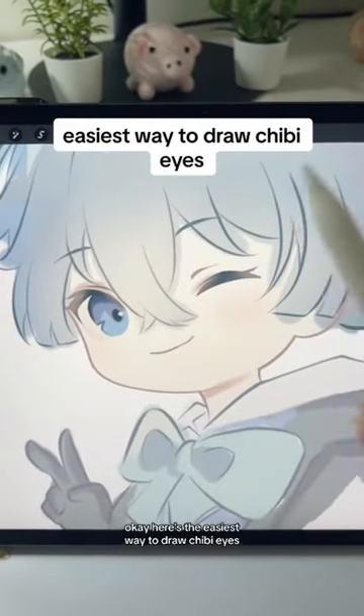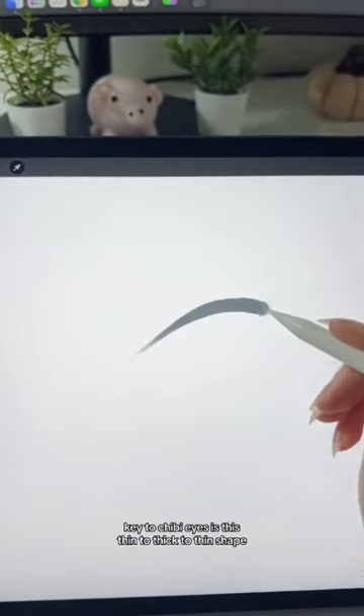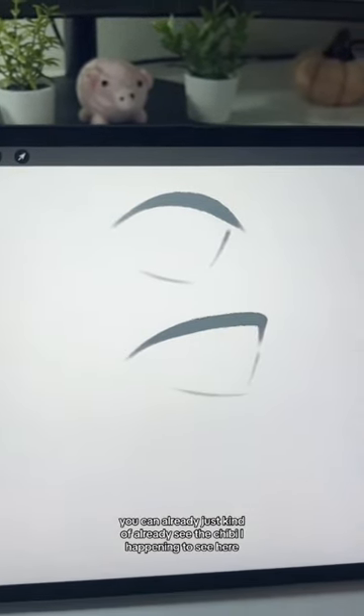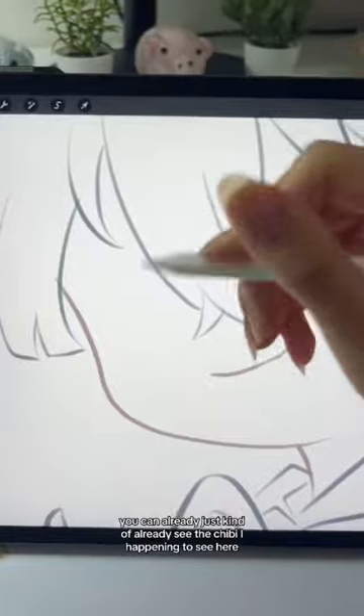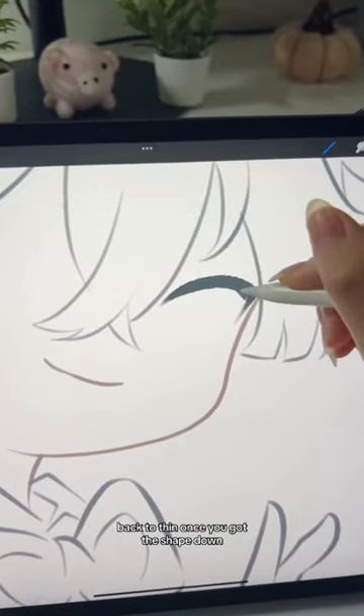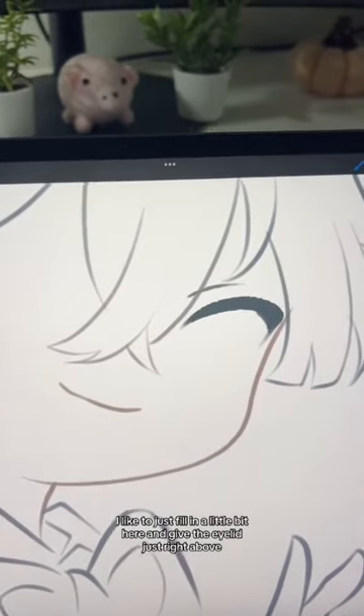Here's the easiest way to draw chibi eyes. The key to chibi eyes is this thin to thick to thin shape. Once you got this shape down, you can already see the chibi eye happening. Thin to thick back to thin. Once you got this shape down, I like to just fill in a little bit here and give the eyelid just right above.